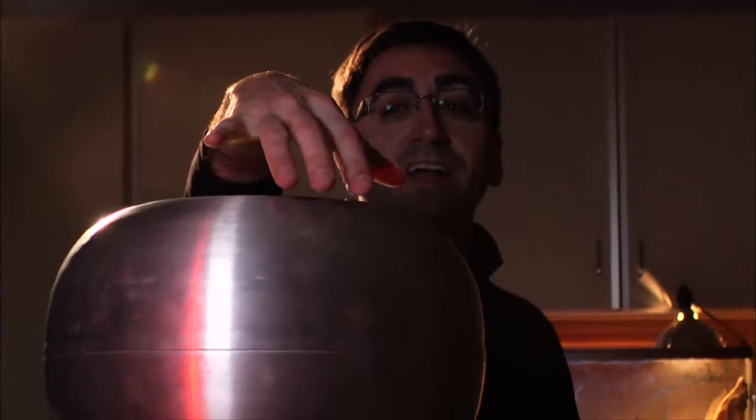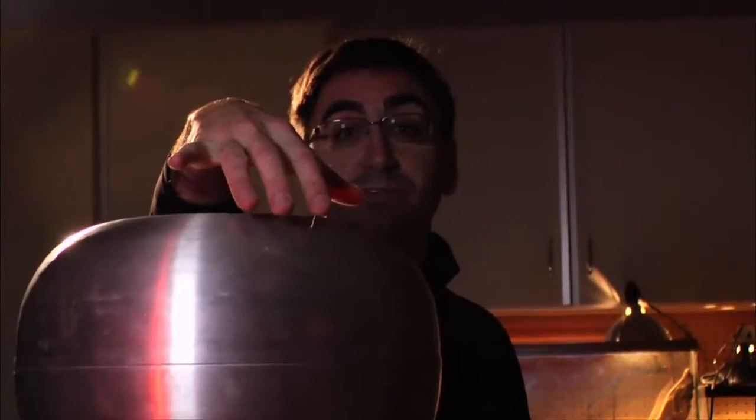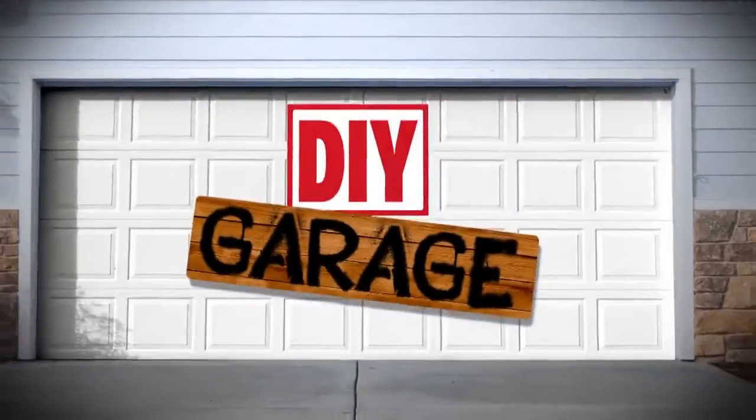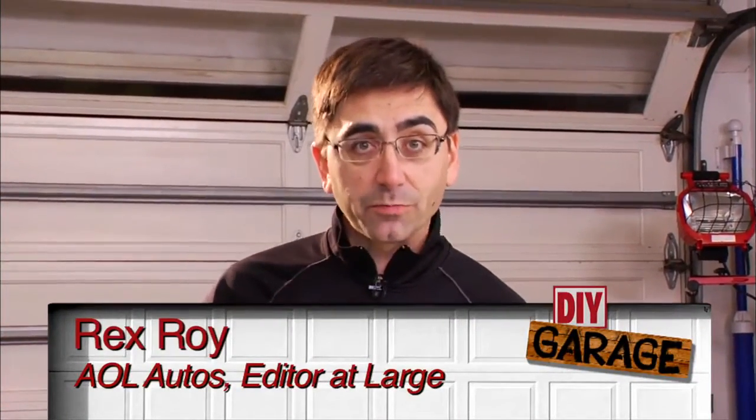In the movies, Dr. Frankenstein uses electricity to bring his monsters to life. For your car, it's the same thing. Hey, I'm Rex Roy with AOL Autos, and today we're going to talk about automotive batteries.